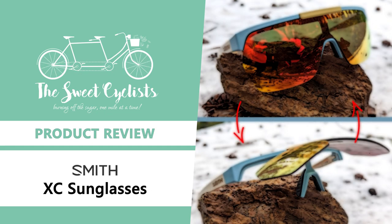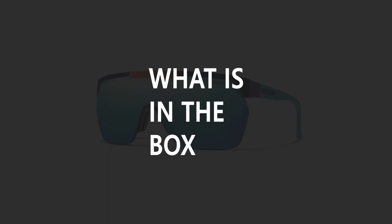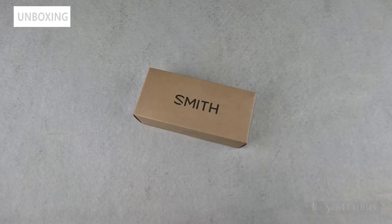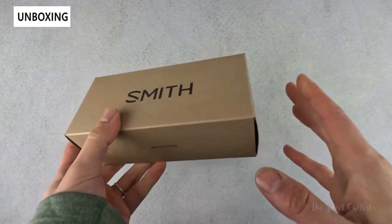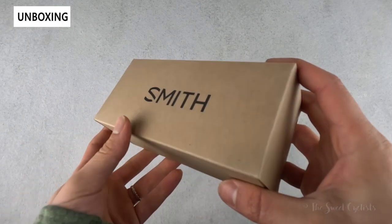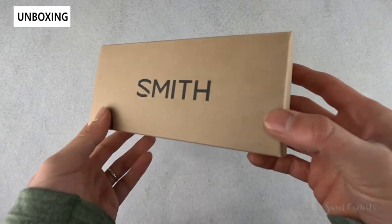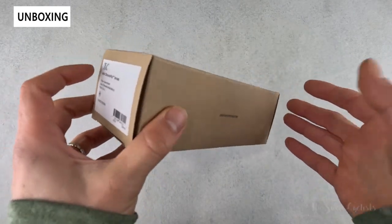Thanks for tuning in today — we're going to be reviewing the Smith XC sunglasses. If you needed proof that fashion is cyclical, you wouldn't have to look further than sunglasses. Most brands are reaching back into their catalogs and revamping classic designs with modern optics and materials. The Smith XC sunglasses are no exception, originally part of Smith's 1983-84 scheme collection, recently brought back with a sleeker design and new optics.